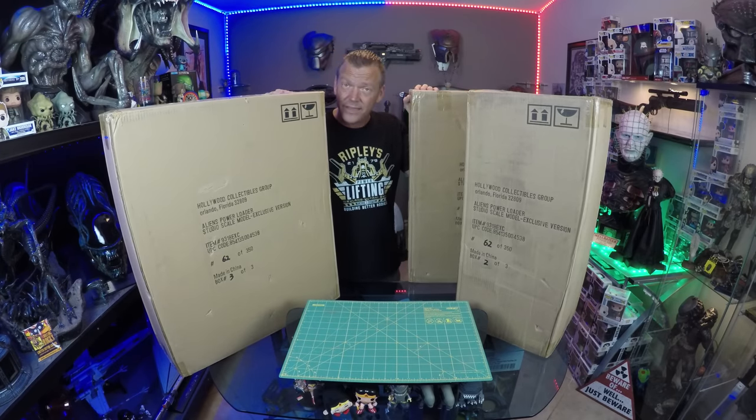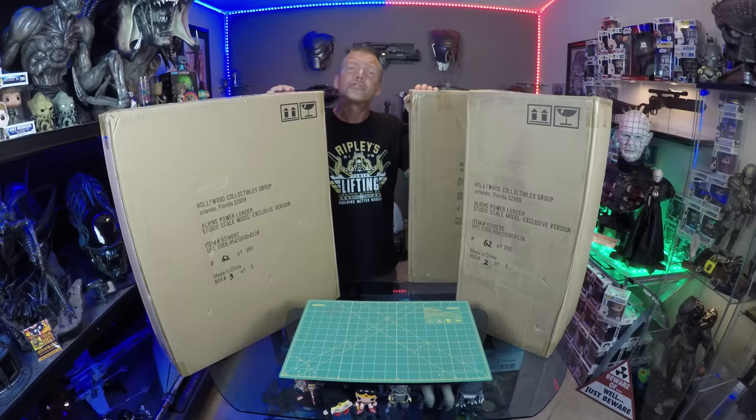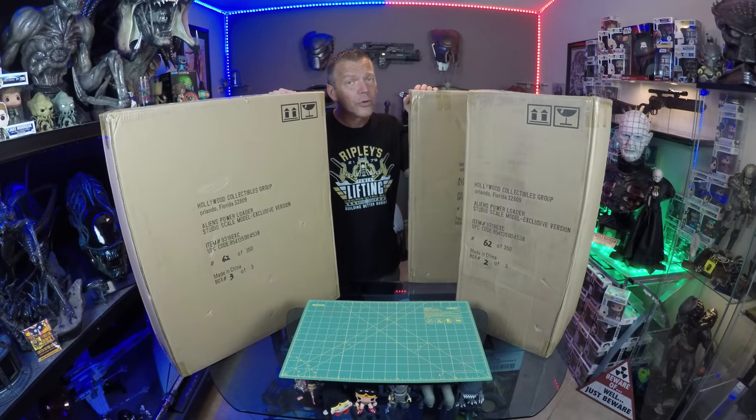With all that being said, I've been waiting over 18 months to say it — it's some crazy month in 2018 and it is time for our studio scale power loader unboxing and review by Hollywood Collectibles Group.